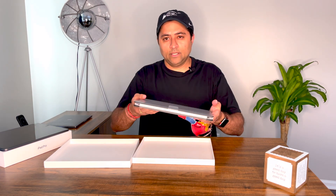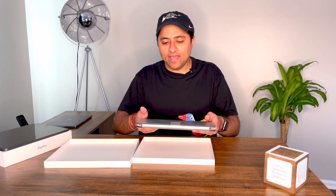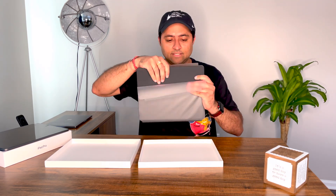We get right to it — it has the Magic Keyboard. On first impression, it does have a bit of weight, so it will add to the weight of the iPad, but it's not that bad. Let's see what else is in the box. Actually nothing — it's just this piece. Let's peel this off and see if there's anything else inside.